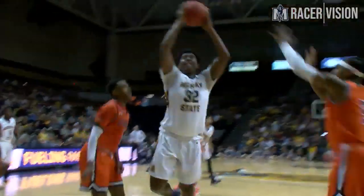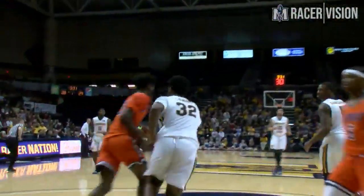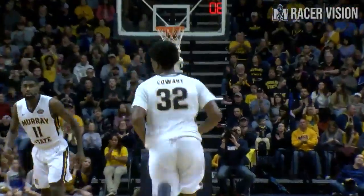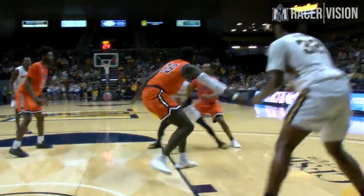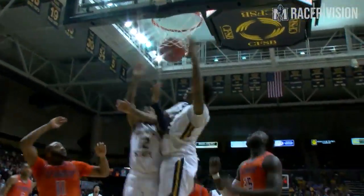Morant finds Coart, mid-block, through a double team. Puts it up with a finger roll, it's good. He's a ballerina. Look at that spin move in the post. Racers with now a two-point lead inside.